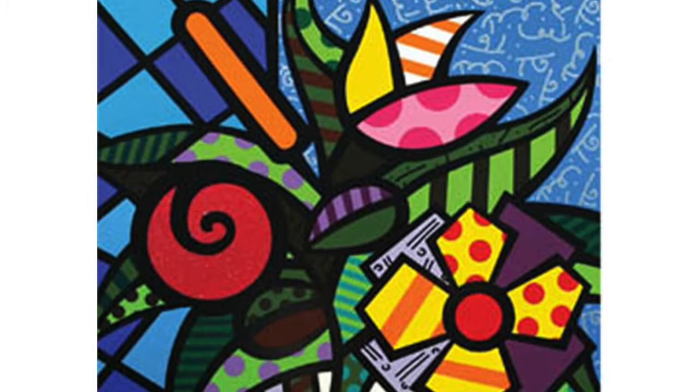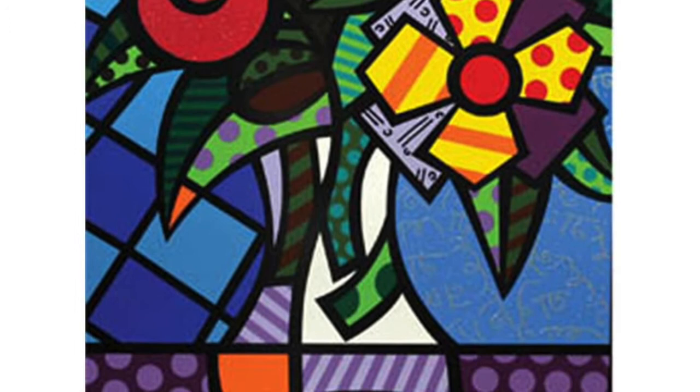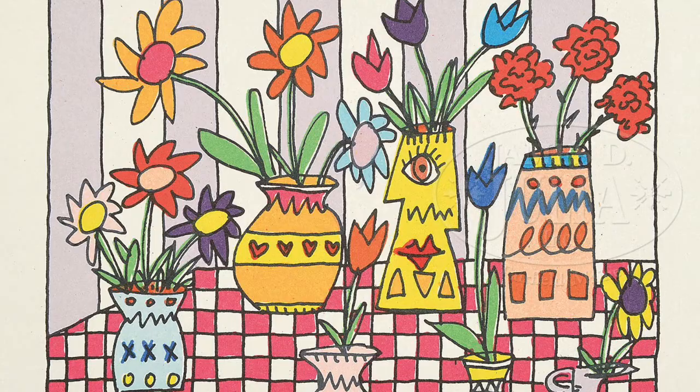This project will be inspired by two pop artists, Brito and Rizzi, and their use of bold colors and patterns.